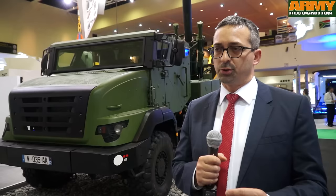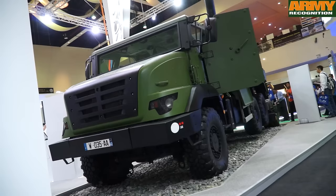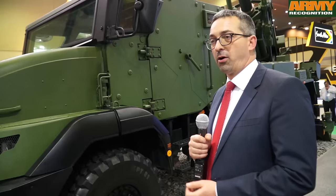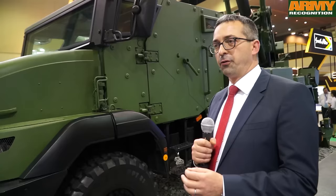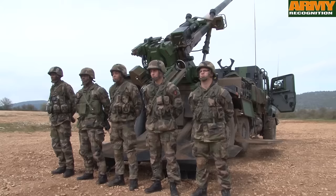This is thanks to all the high technology built into the system. The one being displayed here is the standard version acquired by the French army and other armies, which uses a Renault truck chassis. It is also possible to fit the artillery system on other carriers. The French army has decided to have five people operating on the gun.